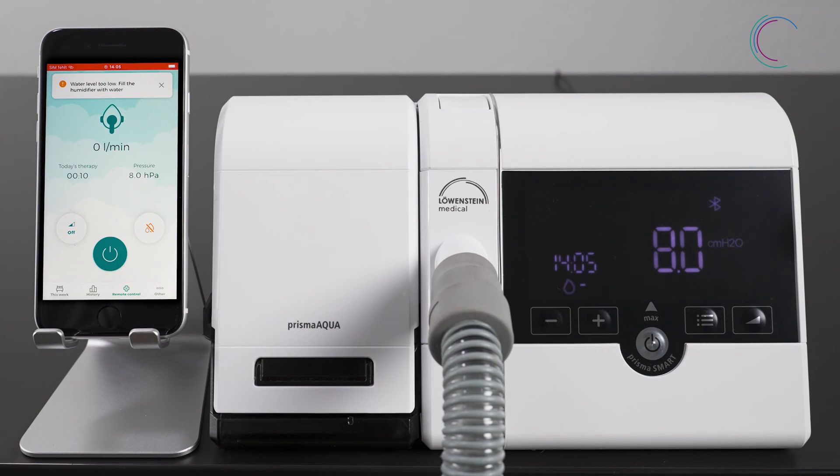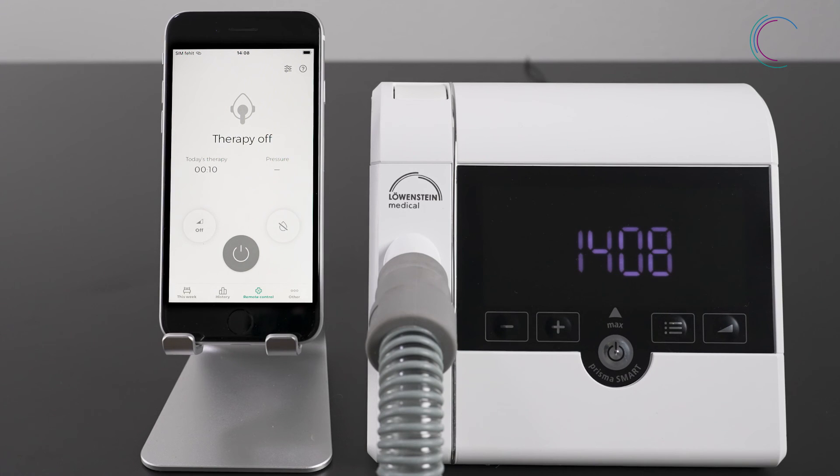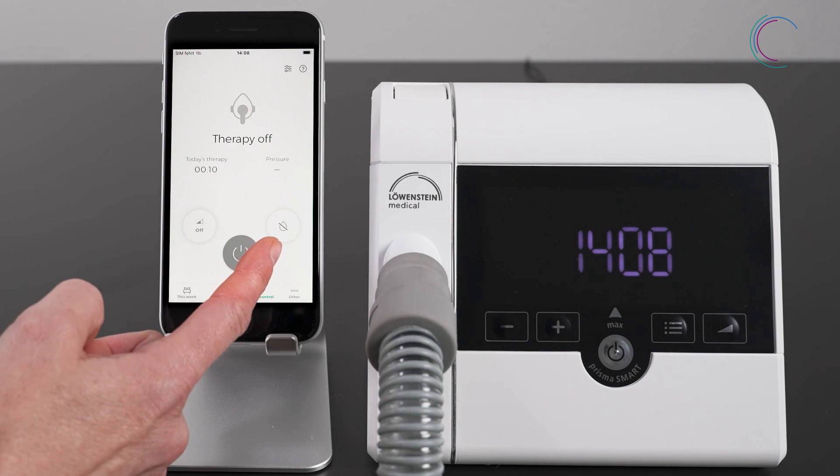If the humidifier symbol starts getting orange, Prisma aqua stops automatically — please refill Prisma aqua. If Prisma aqua is not connected, the humidifier symbol is crossed.